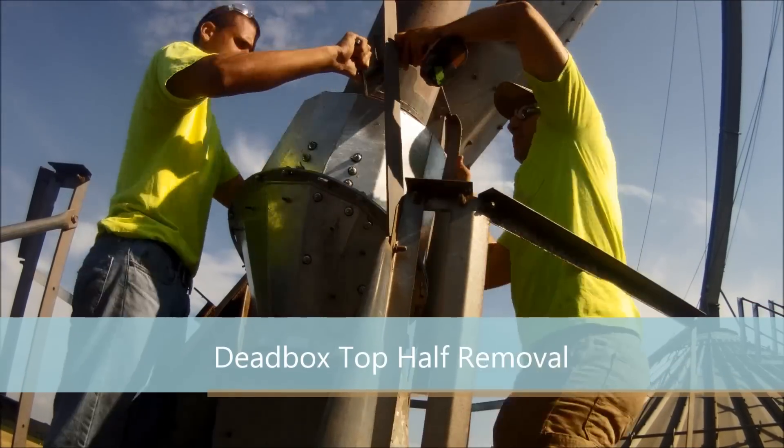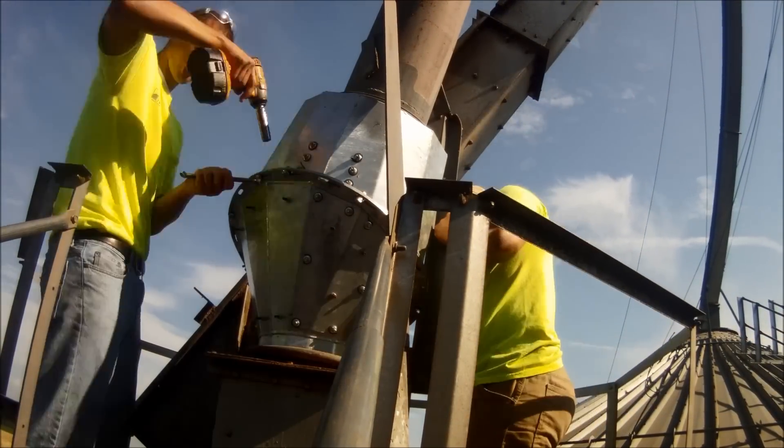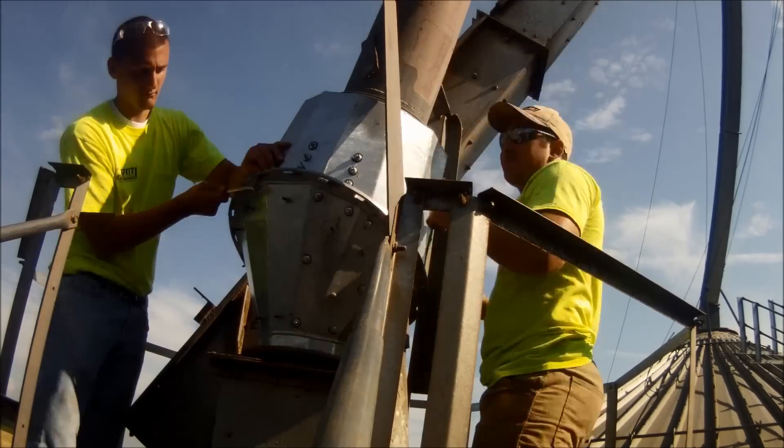Hey Harry, isn't it expensive to change out a whole new dead box after it's been blown out by grain? That's right, Lloyd. That's why we're just going to replace the cone instead of the whole entire dead box.